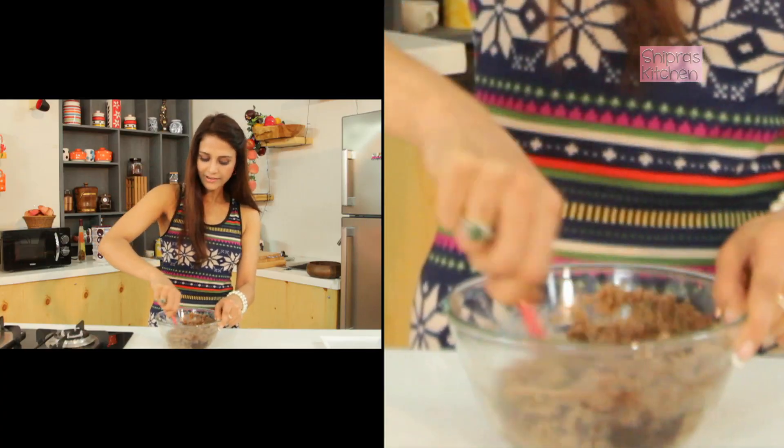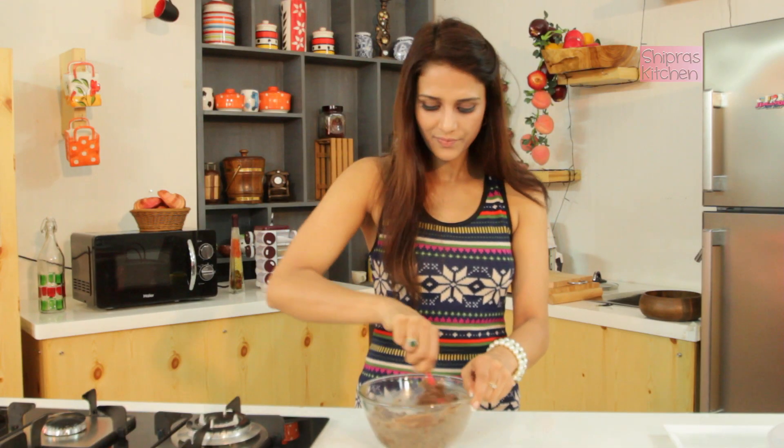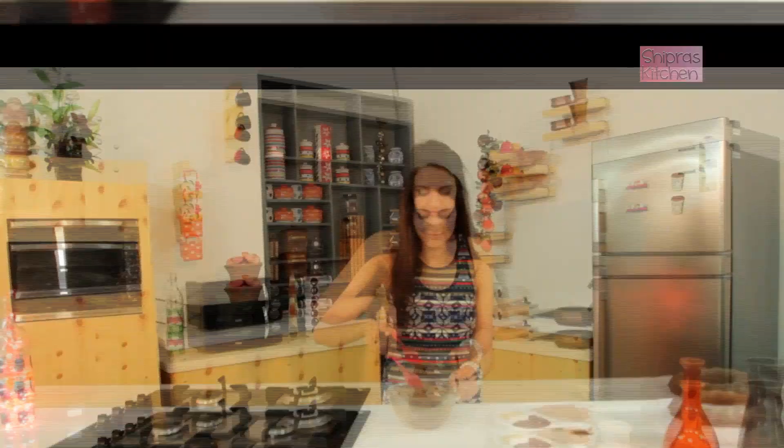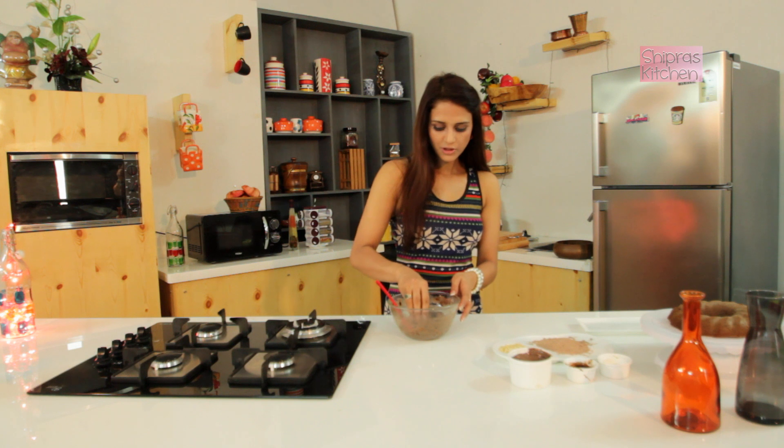So all the flavors will be combined and it should resemble a dough. Now this dough is ready — let's make small balls.